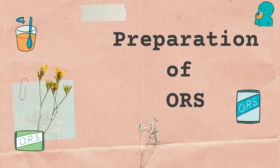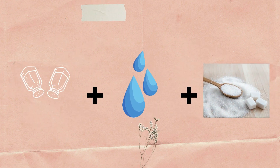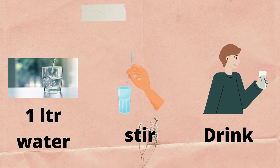Next is the preparation of ORS at home. First, wash your hands with soap and water before preparing the drink, and make sure you have a clean drinking water bottle ready. Second, gather the ingredients which include table salt such as iodized salt or sea salt, clean water, and sugar. Third, mix half a teaspoon of table salt and two tablespoons of sugar into a clean container. Fourth, add one litre of clean drinking water. Fifth, stir well and drink. You can also refrigerate it for up to 24 hours — do not store it any longer.